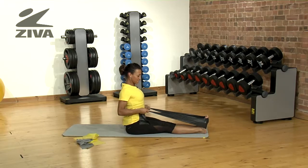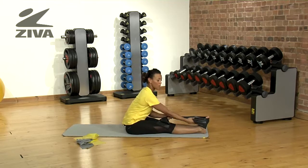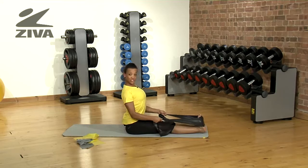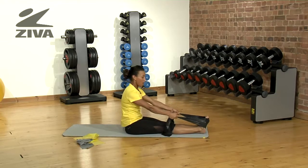You really squeeze those shoulder blades together and then extend. Now, the more flexible you become, you can grab further down the band and pull so you really get a stretch in those hamstrings as well as you get an extension of the spine.